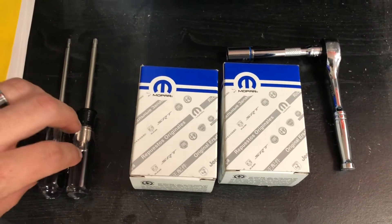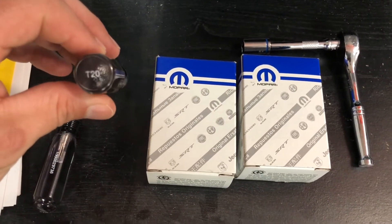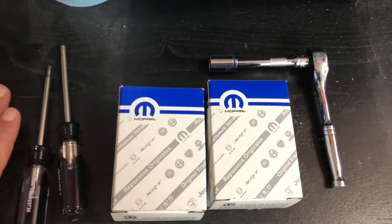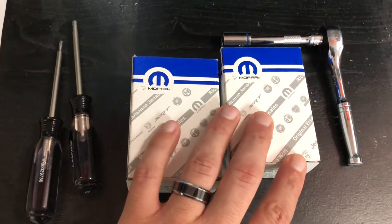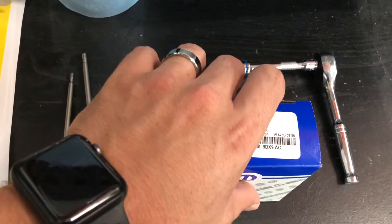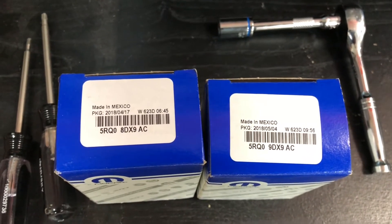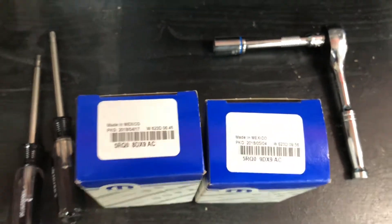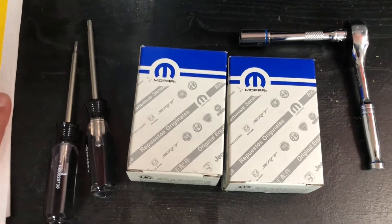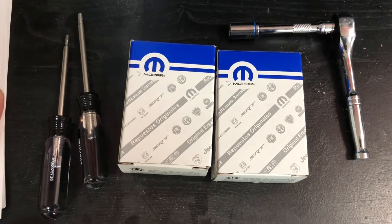You'll need a T10, a T20, a T15, and a ratchet with a 10-millimeter socket for the negative terminal on the battery. These are the boxes the shifters come in — pretty standard packaging. I'll leave the link down below for Steve White Motors. It only took about two days to get here, really quick. I think it's gonna look awesome, so let's get them installed.